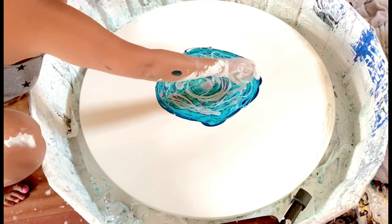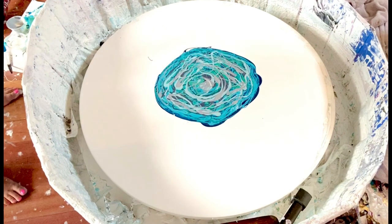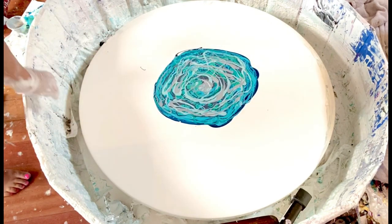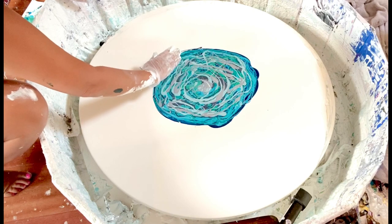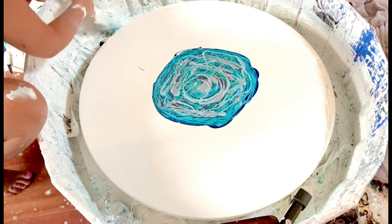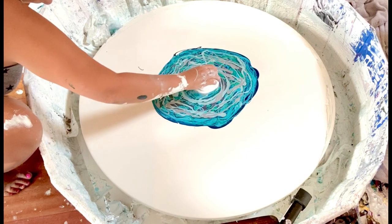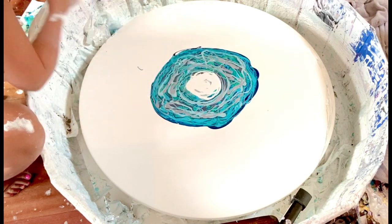This color is also a mix — Arteza acrylics color premium silver, mixed with a DecoArt Metallic paint silver. My goal is to not push out too much — I just want to cover my cell activator — just enough to get good cells. Let's hope the white works for me today. You only live once — okay, here we go.